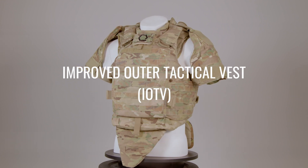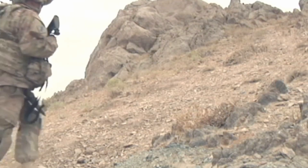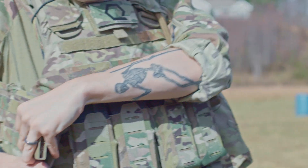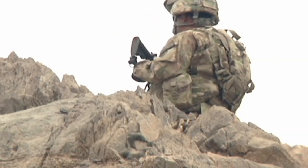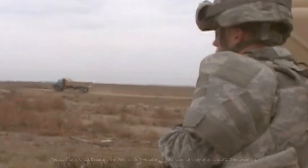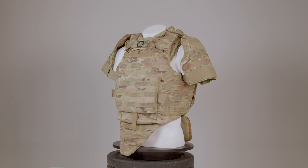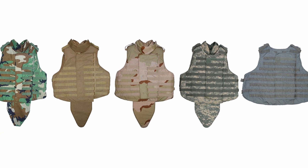The Improved Outer Tactical Vest, or IOTV, introduced by the U.S. military in 2007, marks a notable improvement in body armor technology. It provides enhanced protection and modularity for soldiers in combat. Initially developed during the Iraq and Afghanistan conflicts, the IOTV replaced the older Outer Tactical Vest, or OTV.